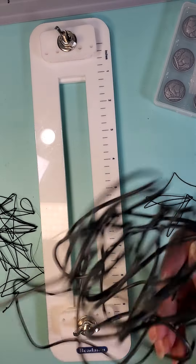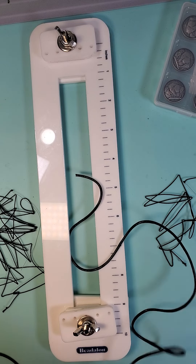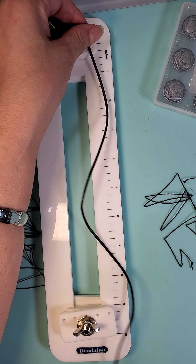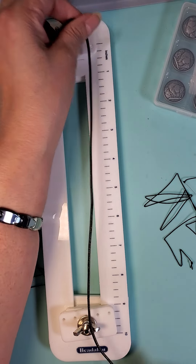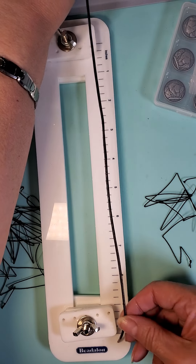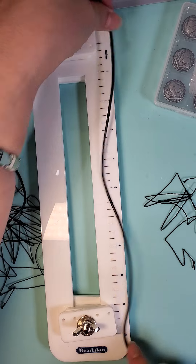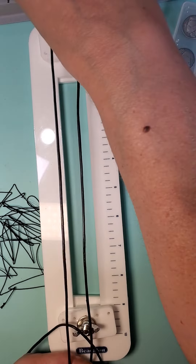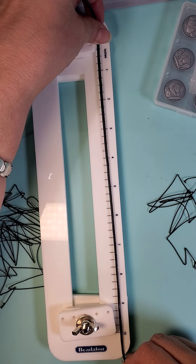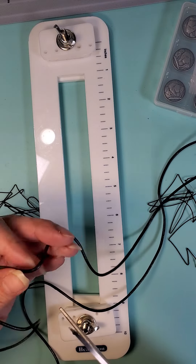So with the leather, we are going to cut about 25 inches. Here's a ruler that I'm measuring — that's 10 inches, 20 inches. I'm probably going to use about 25 inches of this leather, so I'm going to cut it.